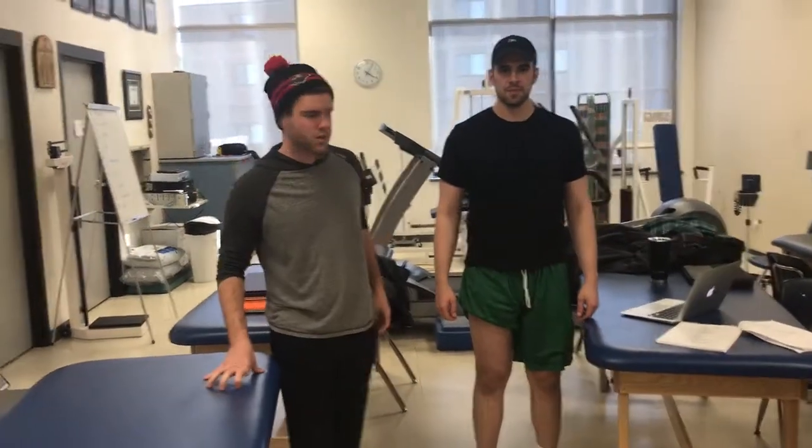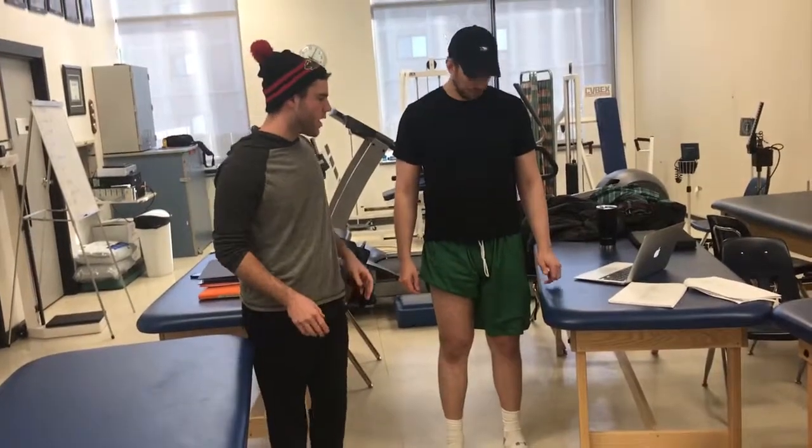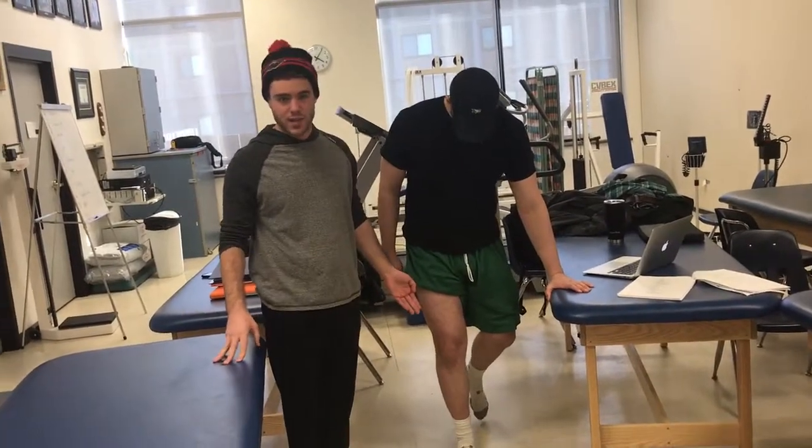This is the Thessaly test. Ross is going to be standing on one leg, supporting himself with a table or some other sort of stable item. And then we're going to be standing on the tested leg.